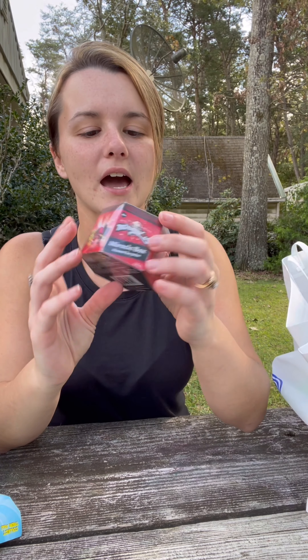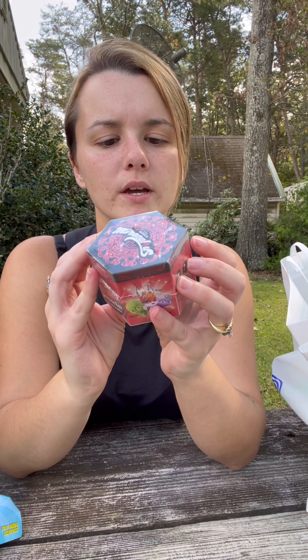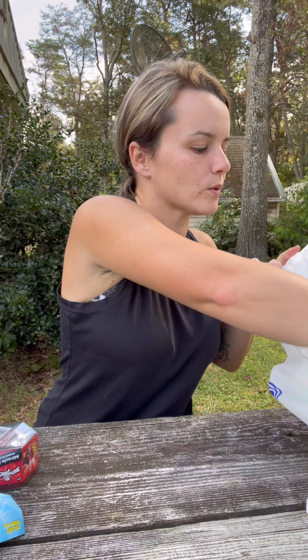And I will let Tegan unbox that one. Here is Miraculous Ladybug — I have not seen these before. This is by Playmate Toys, the Miracle Box. I'm excited about these; we'll open this toy as well.